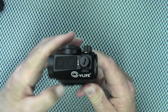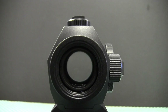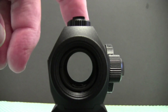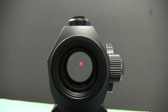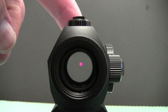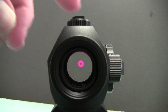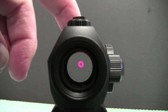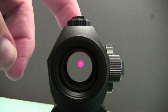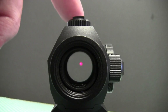Press either button on top and it will turn on — there is your 2 MOA red dot. Press and hold the plus button for two seconds and it switches over to the 65 MOA circle. Press and hold another two seconds and that gives you the combination circle-dot. Press and hold again and you go back to just the dot. To turn it off, hit the minus button for two seconds.